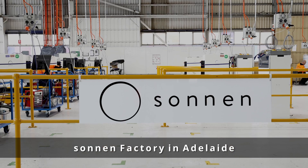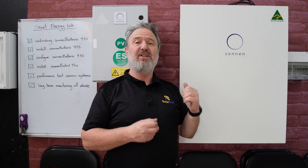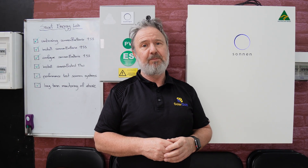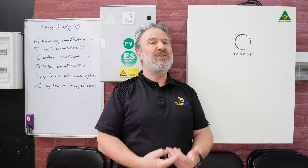If you haven't heard of Sonnen, it's actually a very mature company with over 10 years of R&D and over 60,000 systems installed globally. They have all their technical support for Australia here in-country, so you're not talking to a different time zone — you're talking to people who live here and know their products really well.